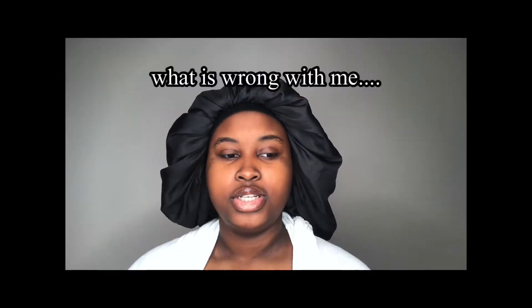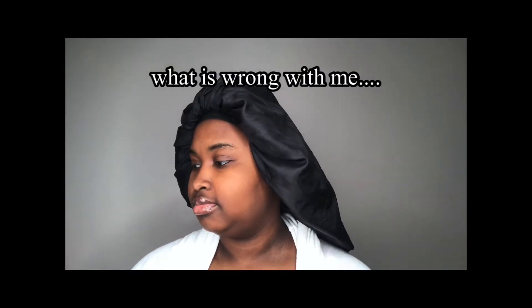Hey guys, welcome or welcome back to my channel. My name is Chelsea, and for today's video I'm going to be attempting to do passion twists. Yes, I'm going to be attempting to do passion twists, so yeah, let's get started.